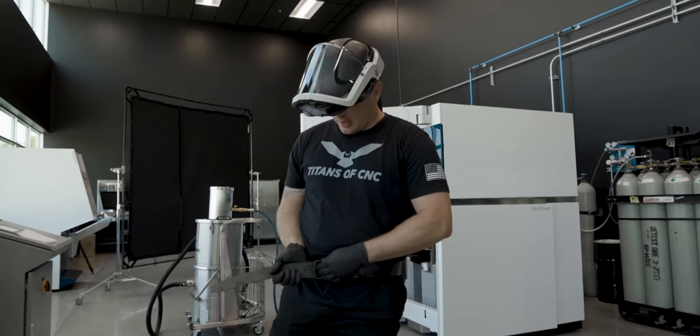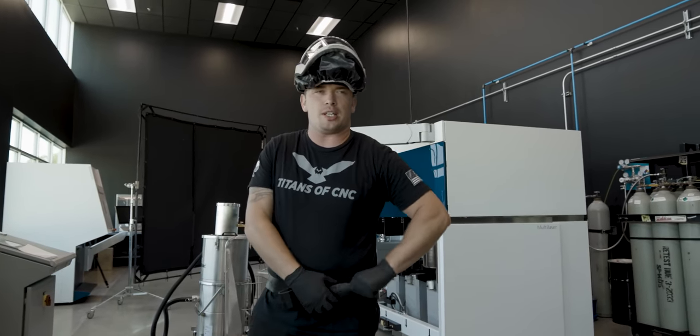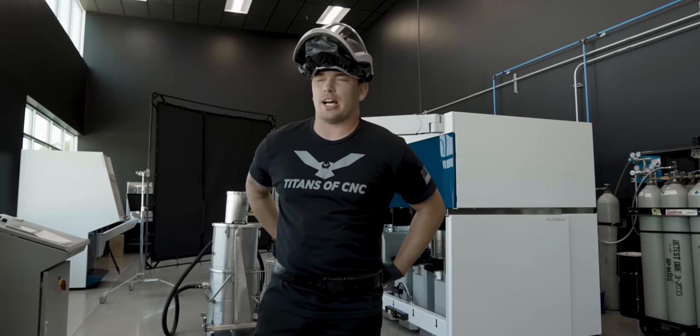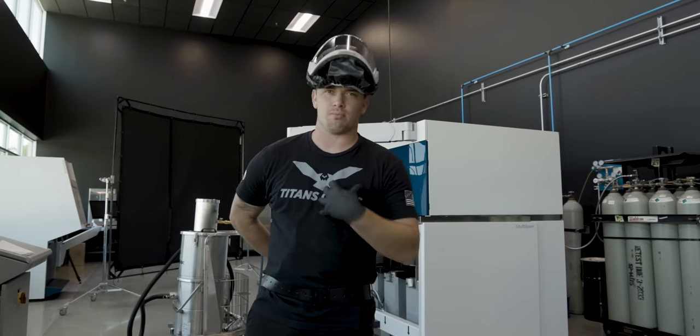Because this powder is very fine — roughly 15 to 45 microns — you can easily inhale it. As a safety precaution we wear these respirators, which filter the air and keep all the particles out of our lungs.